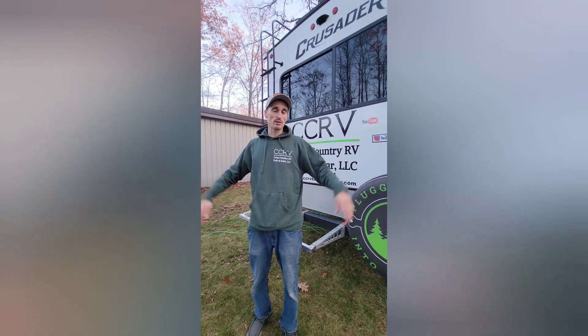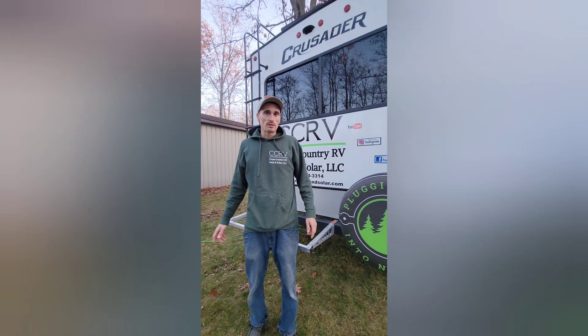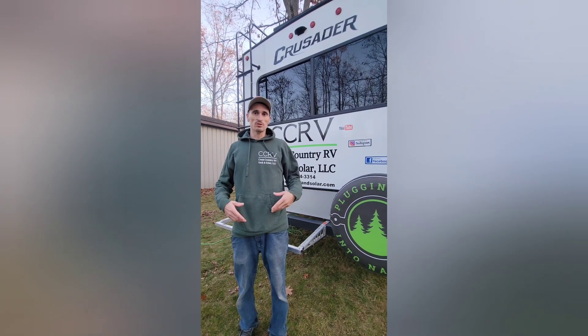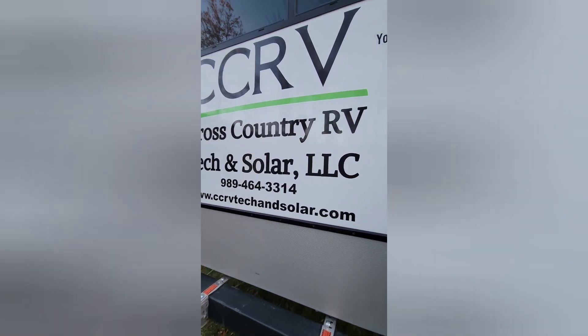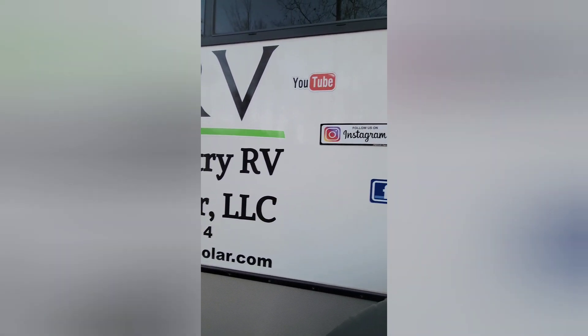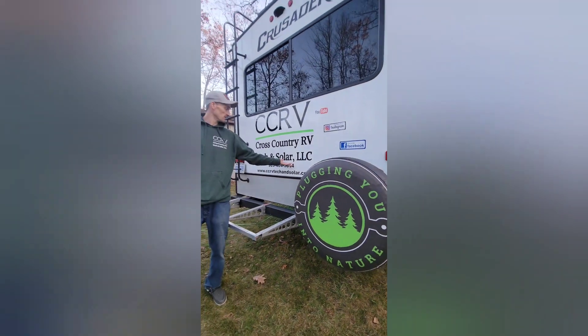If you're interested in a solar system, don't hesitate to reach out to us. We do have a website — just search our business name, Cross Country RV Tech and Solar, and you'll find us. We have a YouTube channel, Instagram, and Facebook. Search us out, or don't hesitate to call or text me anytime.